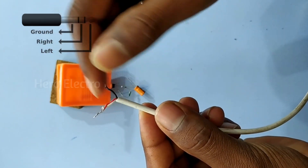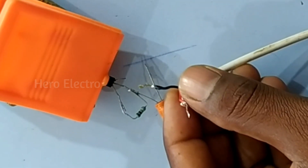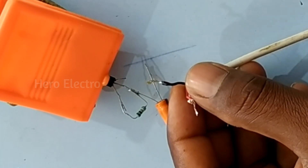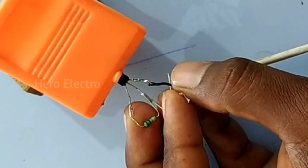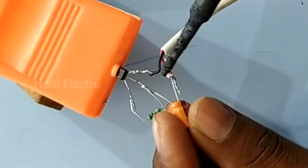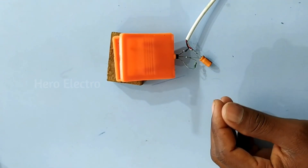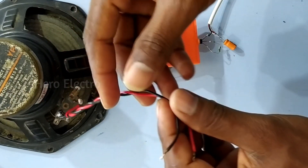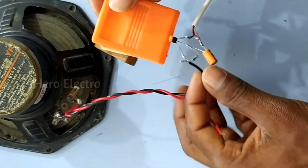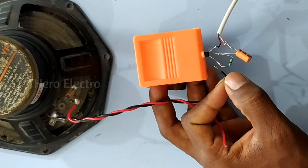The black color wire on the left is the ground. I will connect to the multimeter, then connect to the left and right, then connect to the capacitor. If you look at the speaker, I will connect to the right.